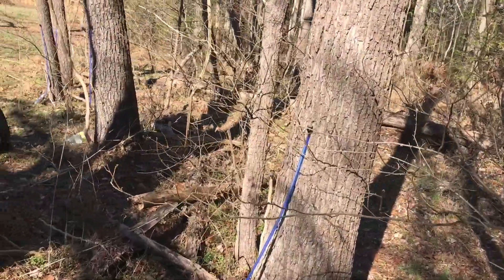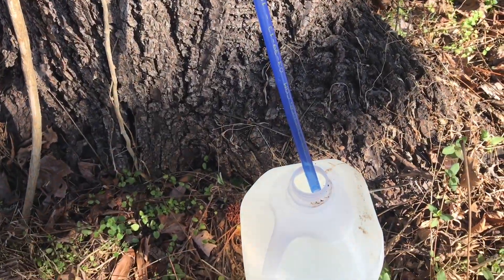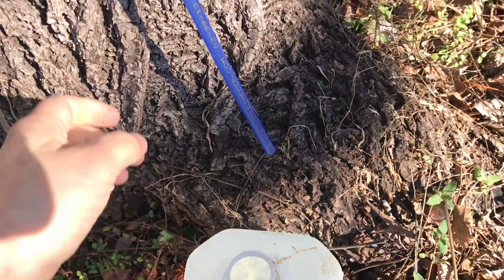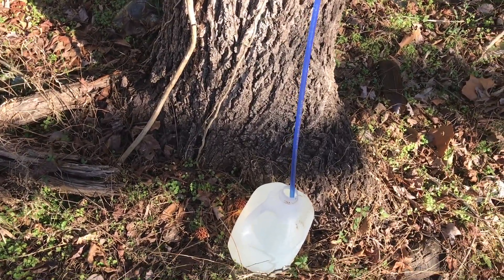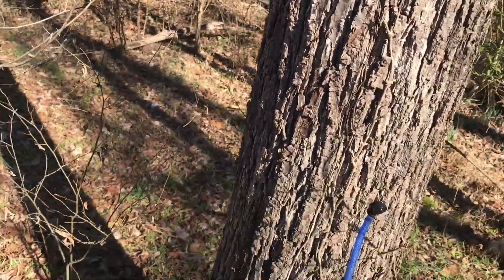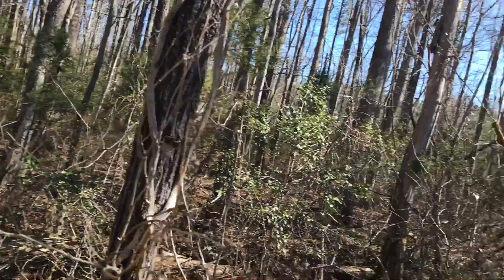Now we're heading over to the walnut trees. This is my heaviest producing tree right now. As you can see, here's the tap — a nice plastic tap with a food grade tube that goes all the way down to the jug. If I remove the tube, you can see it's a full gallon of sap. You can drink this right out of the tree. What I usually do is bring a pot or five gallon bucket, dump all the sap in, bring it inside, and evaporate it. With a small operation I don't need to do any outside evaporation.